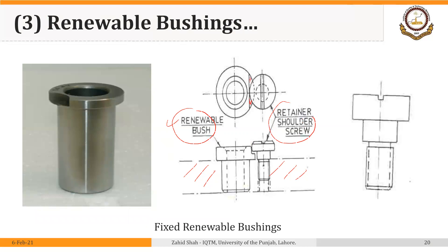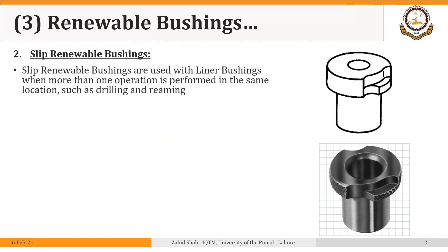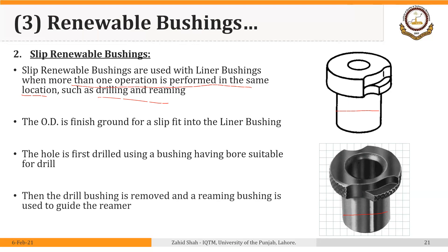In this case we are performing just one operation at this hole, which contrasts with slip renewable bushings where we can perform more than one operation using the same hole in the jig plate by replacing different diameter bushings. Slip renewable bushings are used with liner bushings when more than one operation is performed in the same location, such as drilling and reaming. The outer diameter is finish-ground for a slip fit into the liner bushing. The hole is first drilled using a bushing with a bore suitable for the drill, and then the drill bushing is removed and a reaming bushing is used to guide the reamer.